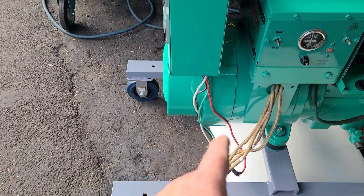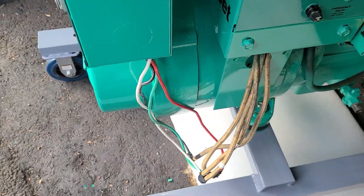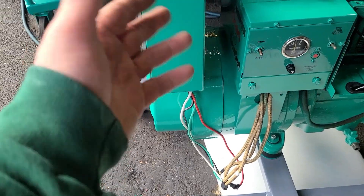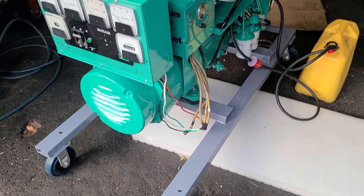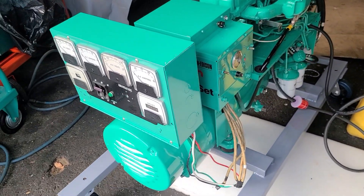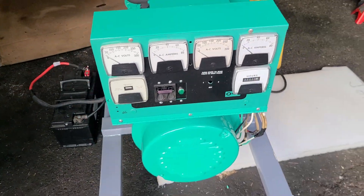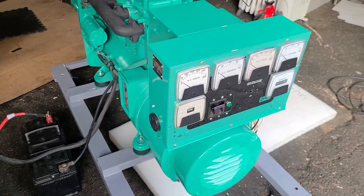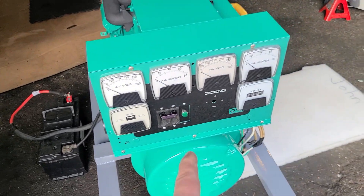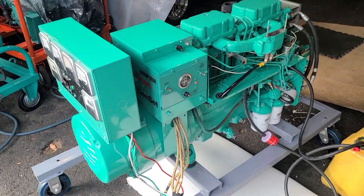We'll fix this up — these wires right here are only temporary. They're number 10 wires; they're not going to handle 70 amps or 60 amps or whatever this thing's going to put out at a full 15 kilowatts. But for test purposes, we'll probably bring it up to about 40 amps at 120 or 240, whatever. Just for initial testing, we'll put the right wires in this meter box right here to the YD and pound the hell out of it.